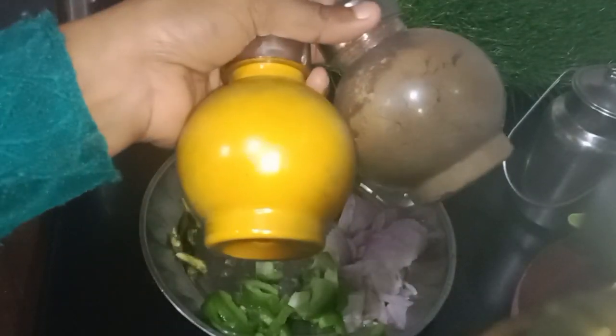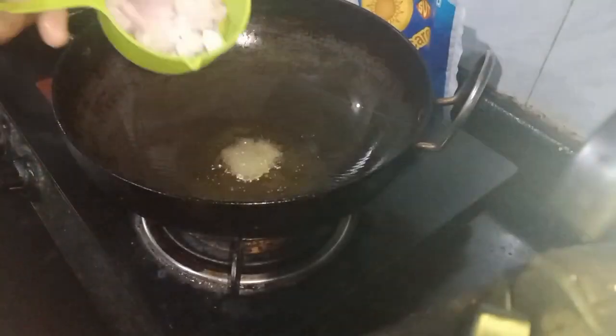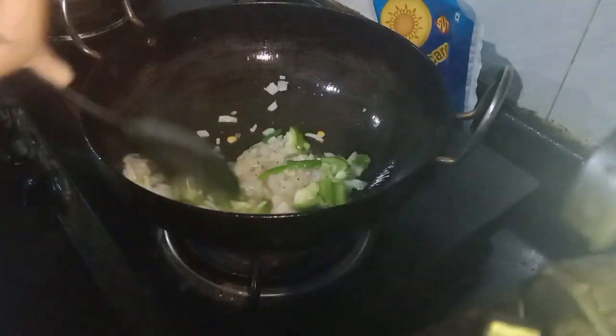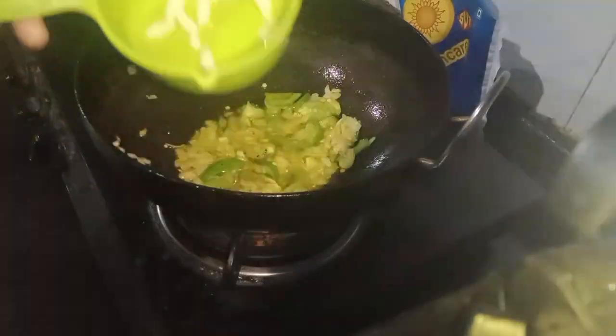This is one Capsicum. We can fry the Capsicum — we fry it with Capsicum. I fry it with Capsicum. If you like this video, please like and share.